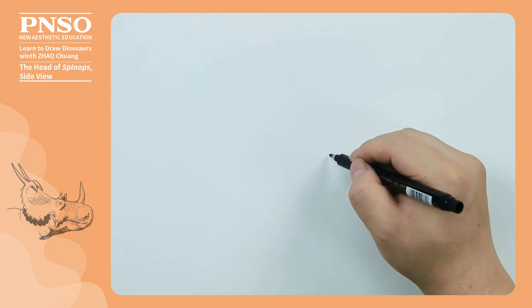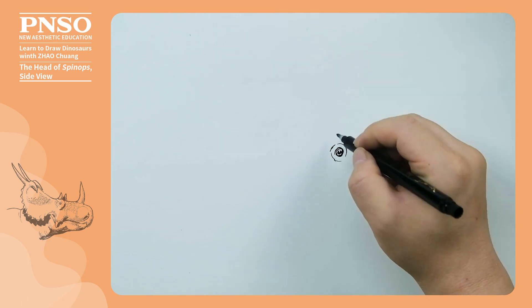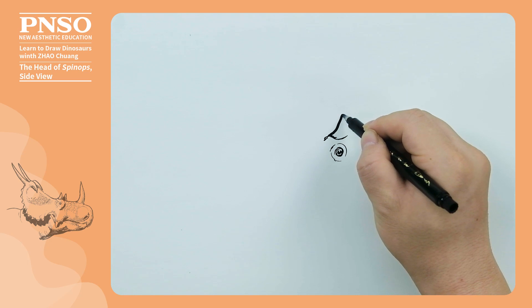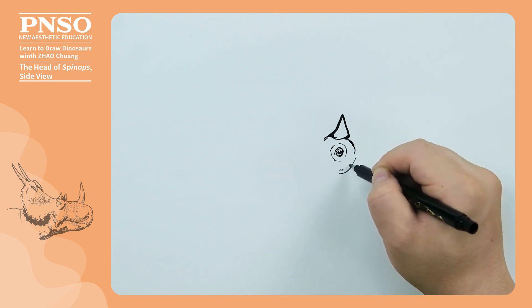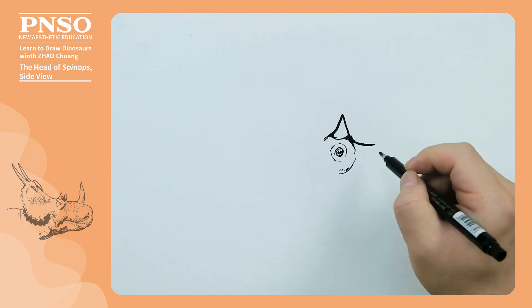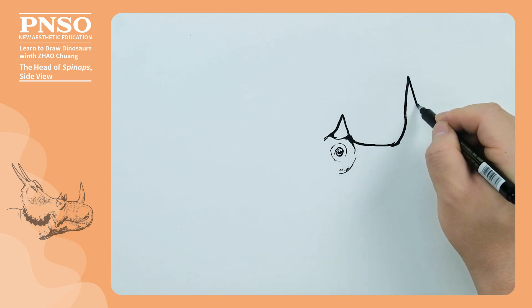We draw a head close-up of a Spinox facing to the right. Start with its eye, which is located a little lower to the right. Draw a small horn above the eye, and then show its eye socket. Now we draw a horizontal line, extending forward to represent its flat nose. A relatively large nasal horn stood at the front of the nose.